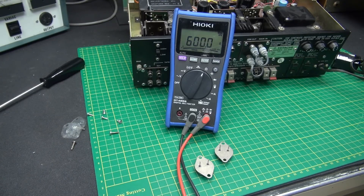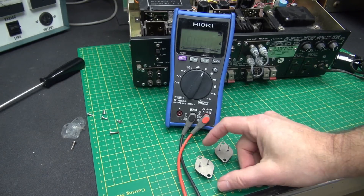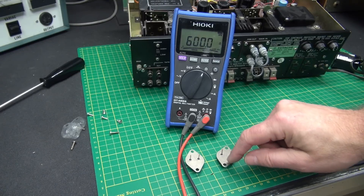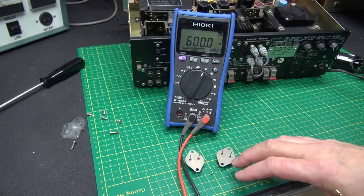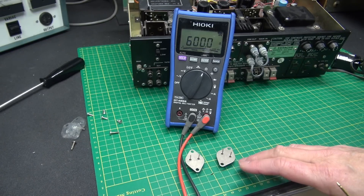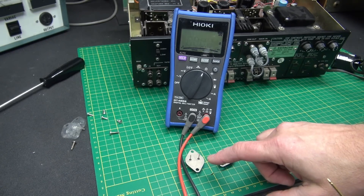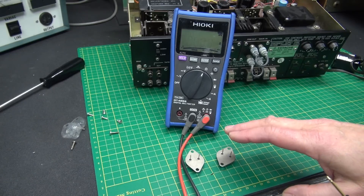For this next part of the demonstration, I went ahead and removed both of the output transistors — this is the one that showed shorted and this is its companion. Remember, these work together to give you output on that channel, so if this one shorted it could have damaged the other one. We're going to check that with our meter.